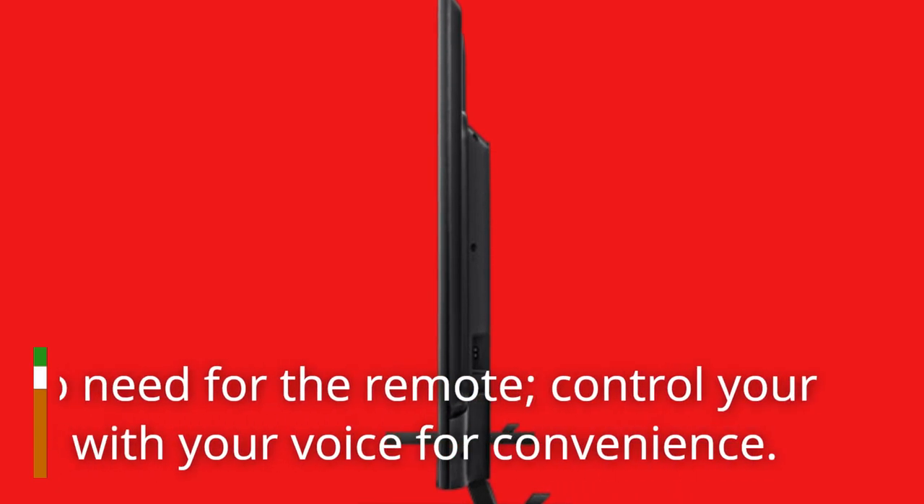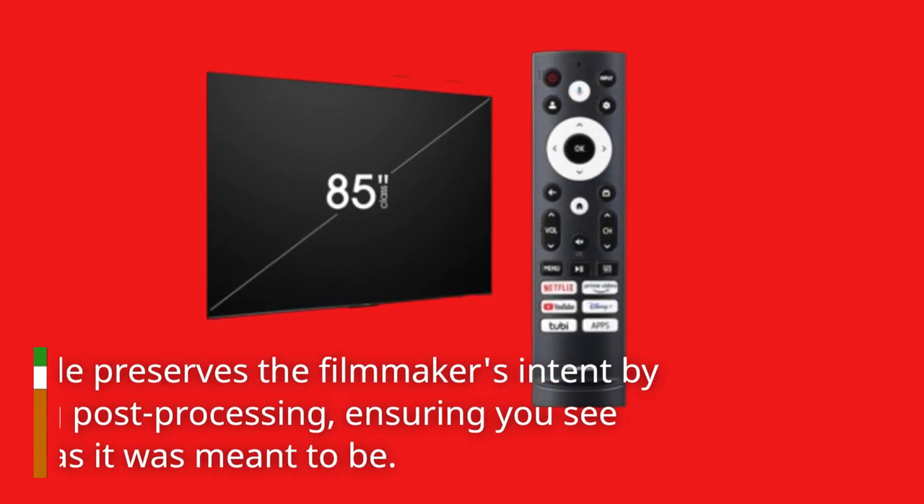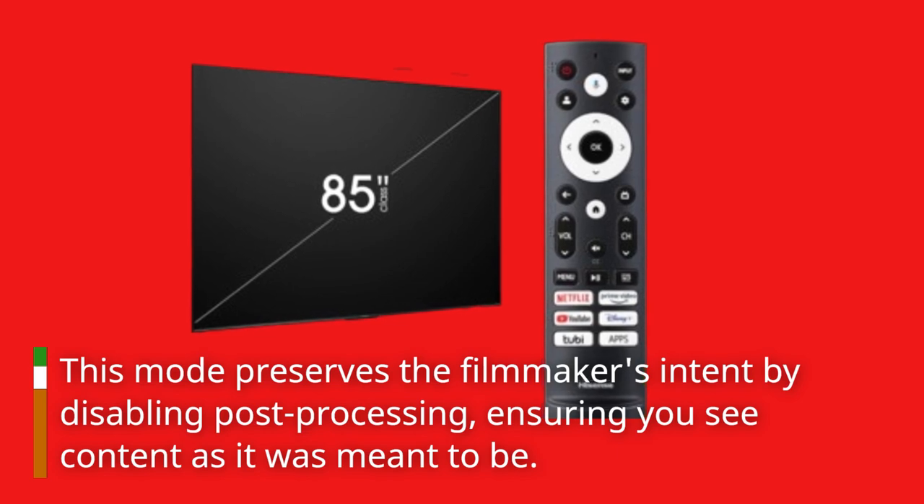No need for the remote — control your TV with your voice for convenience. Filmmaker mode preserves the filmmaker's intent by disabling post-processing, ensuring you see content as it was meant to be.